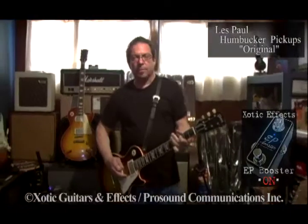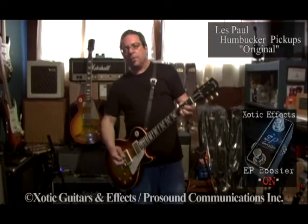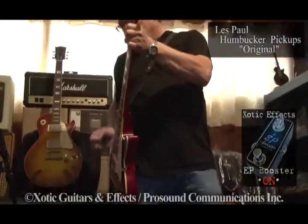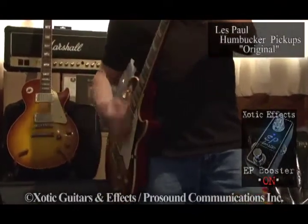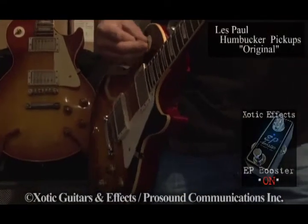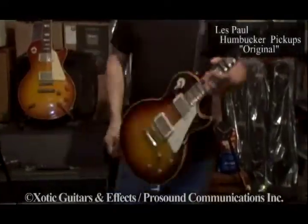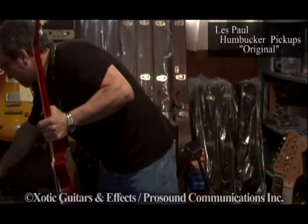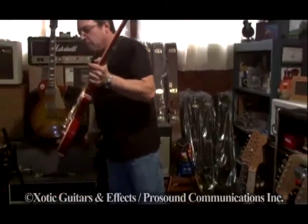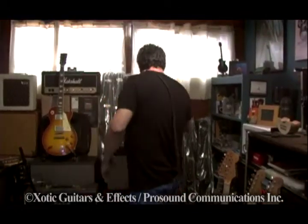Same record. Love it. Let's go to one more guitar. Les Paul's my favorite — gotta have a Les Paul and a Marshall in your life, that's for sure.